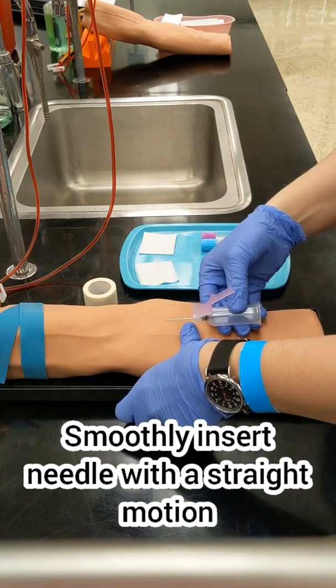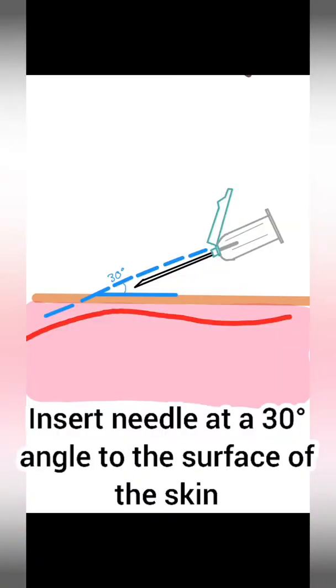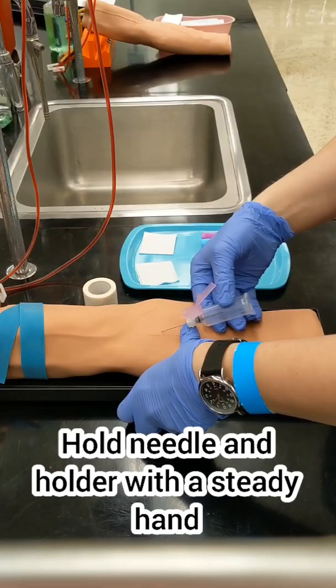The needle should be at a 30-degree angle to the skin surface. If the needle is too flat, you're going to miss that vein. And if the needle is pointing down too much, you will go right through the vein.